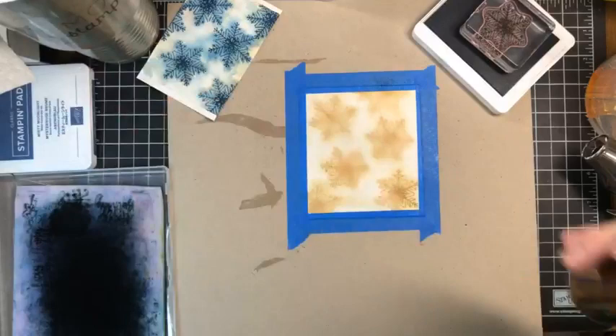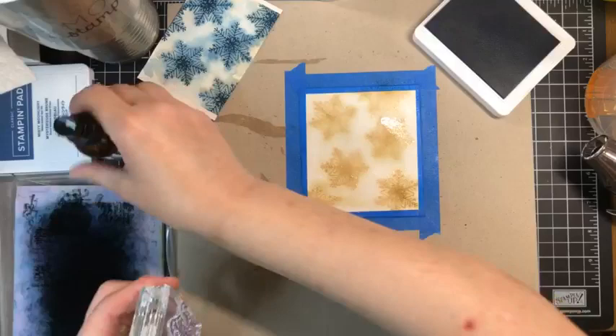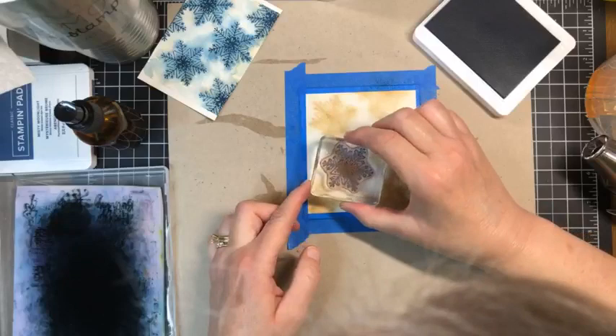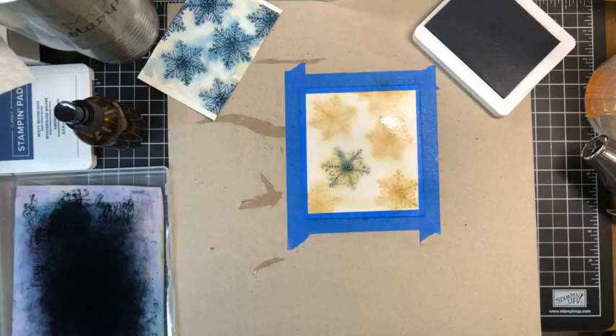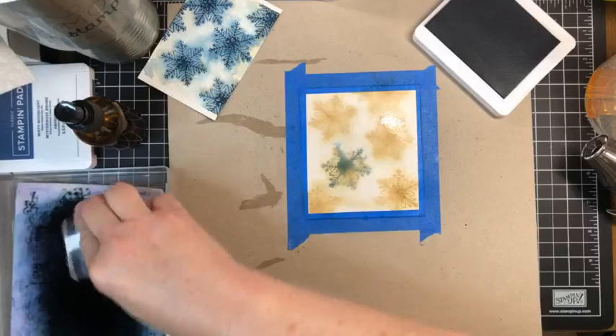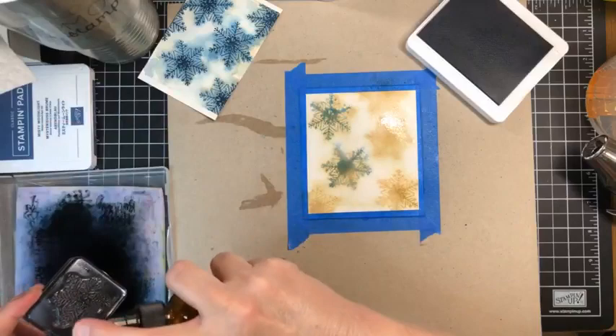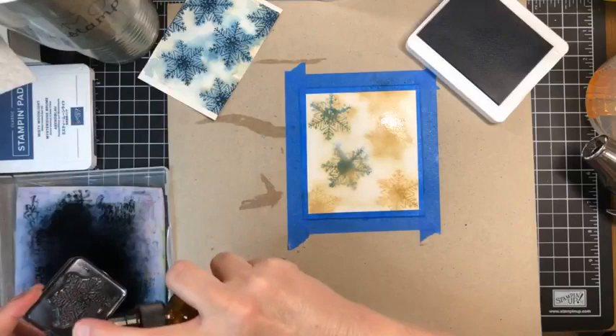We are going to do the same thing all over again. Lightly spritz the paper to re-activate it, ink the stamp, then spritz it over the scrubby to avoid mess. Stamp it, let it be, then clean it. Look at that — a river of water right there, and see how the blue is blending. Continuing: ink it, spritz it, stamp it, clean it, working across the piece.